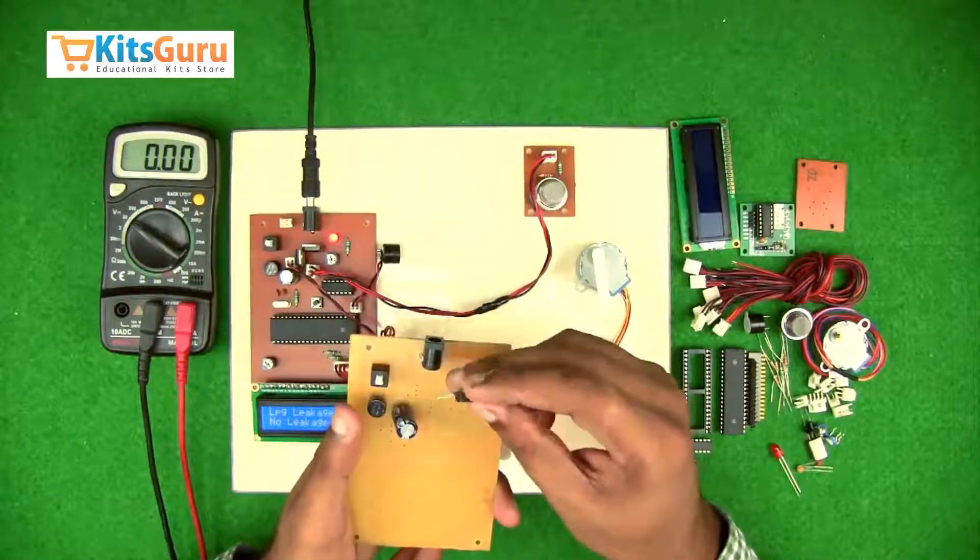Once you have checked the power supplies and finished your connections after soldering is done, you can proceed to fix all the microcontrollers and ICs. You can order this kit from our site kitskuru.com where you will get two versions: the complete working kit, or all the components separately so you can assemble them with the help of our video tutorials.